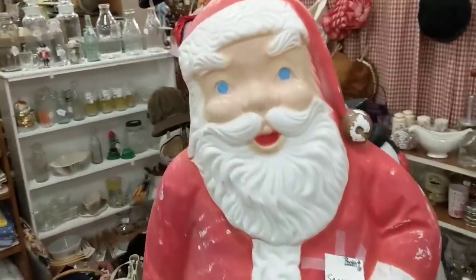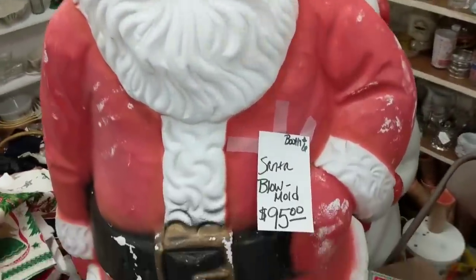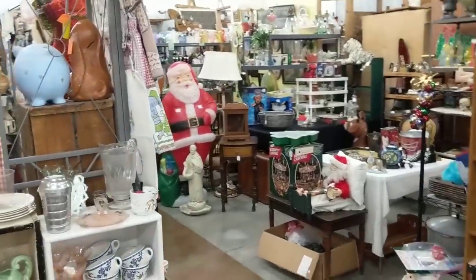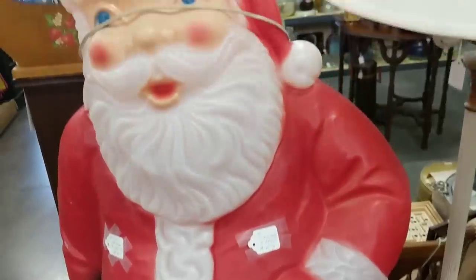I just found out through Barb that this booth is 50% off — so I am on cloud nine! 50% off! Look at this huge, almost lifelike Santa Claus — $95. And behind him is a snowman for $75. But over there is a really good one — this one is $180, oh my goodness. But you can tell it's in much much better shape.